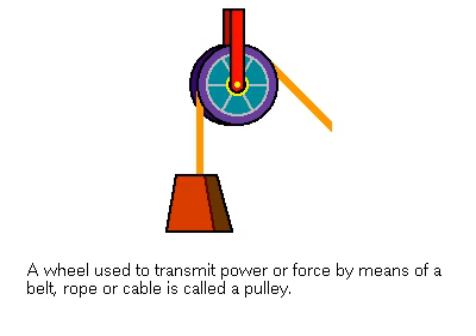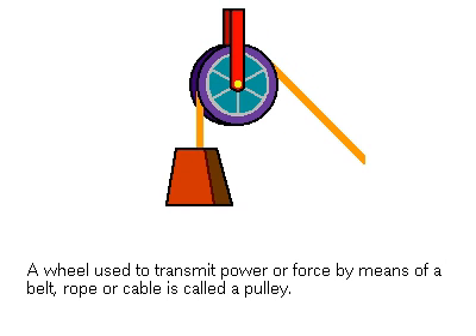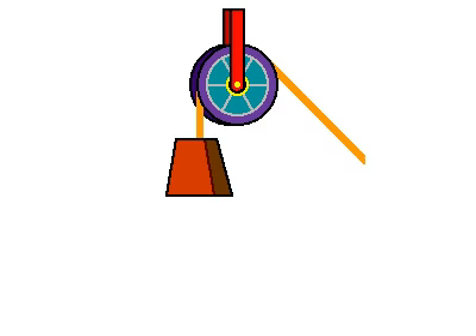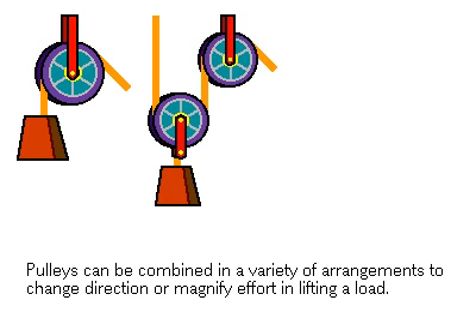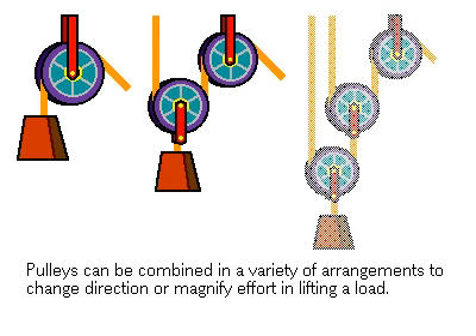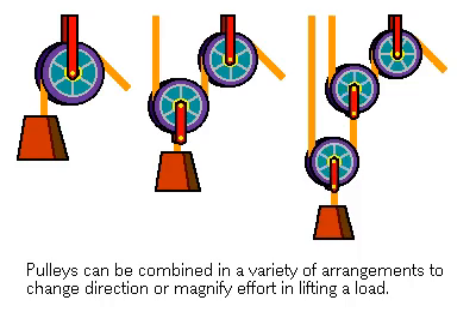A pulley is a wheel used to transmit power or force by means of a belt, rope, or cable. A pulley can be used to change direction of a force, or in a variety of combinations, can be used to gain mechanical advantage and magnify effort in lifting a load.